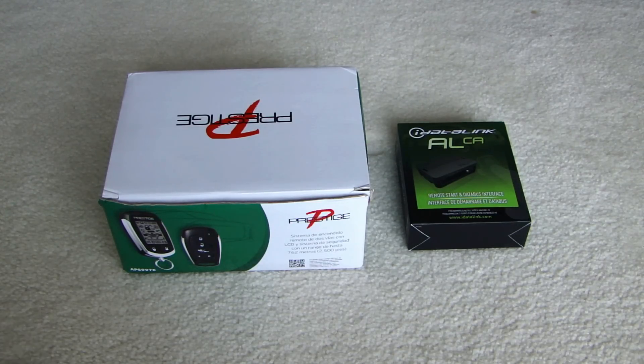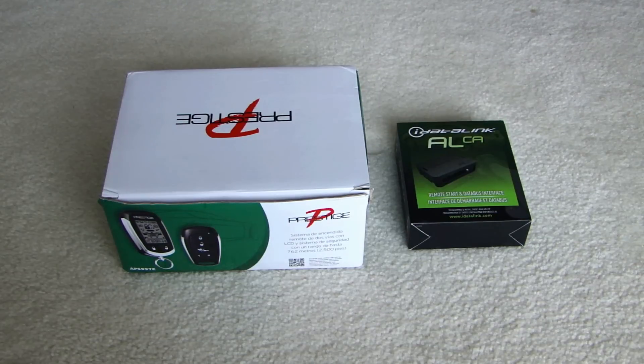On the right side here you see the box and that is the iDataLink ALCA. I want to point out that I will not be using this module even though this module will work for this alarm. I'm actually going to be using a FlashLogic FL-CAN that will plug into this Prestige with the proper cable. But these are the two components you'll need to do a remote start system.